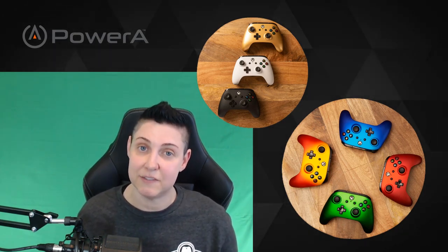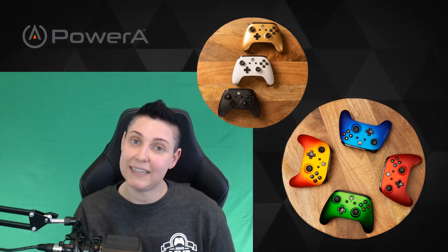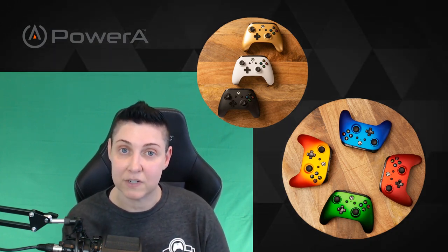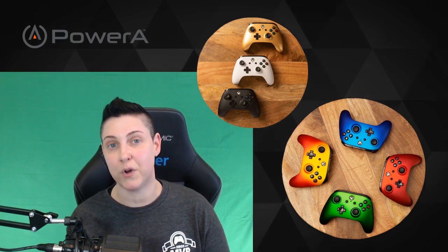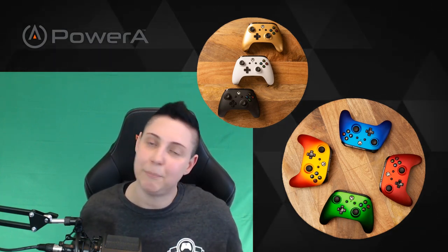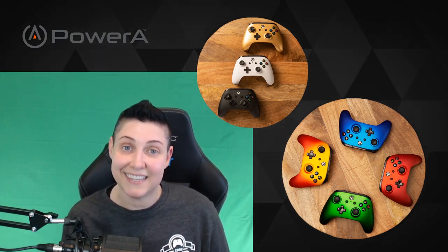I had some pretty positive experiences with the PowerA enhanced Xbox One wired controller. If you like this video, please smash that like button and give me a sub here on YouTube. You can also catch me most days streaming live on Mixer at mixer.com/moto — come by, say hi. I've got a friendly community, I play a variety of games, and we have a ton of fun. Thanks and I'll see you next time.